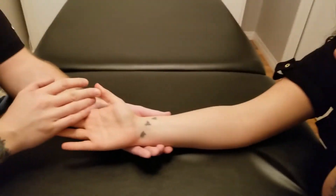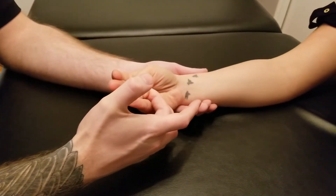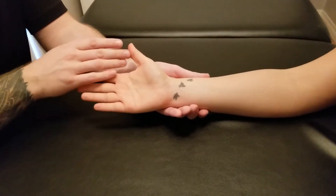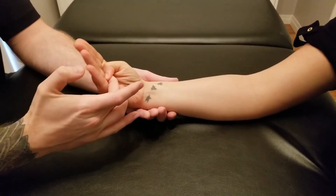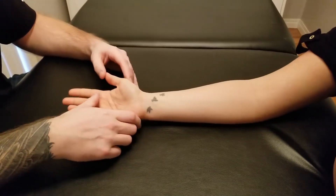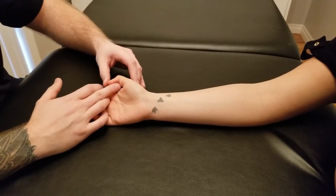Starting with the thumb out in extension, can you please curl it all the way into the palm? And then add that wrist flexion at the end. Good, let's do that one more time — curl into the palm of your hand all the way in. Great, excellent. So that will be the concentric for flexor pollicis longus — that was flexion of the interphalangeal joint,